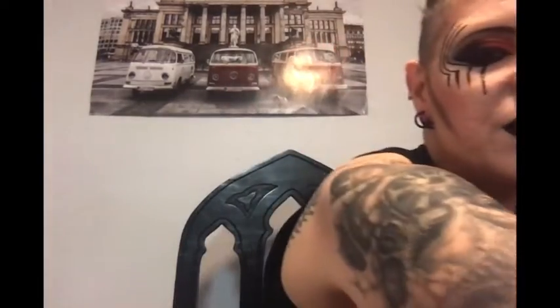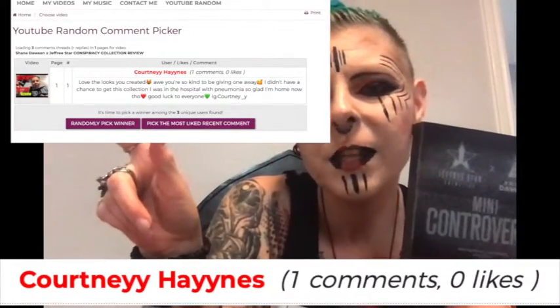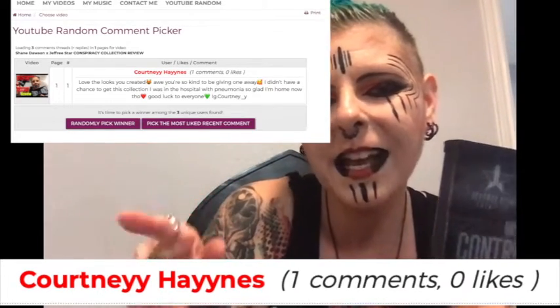The winner of the little mini Conspiracy palette is Courtney Haynes! Here's the random picker that I did right here and your name. I'll link it below too and put all the info for all the products I used.